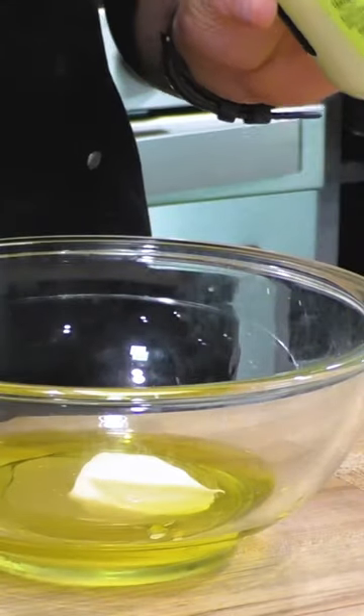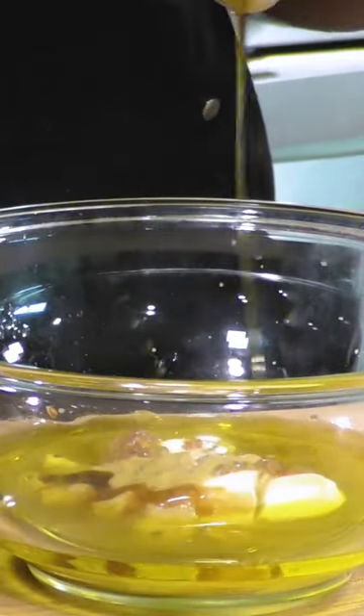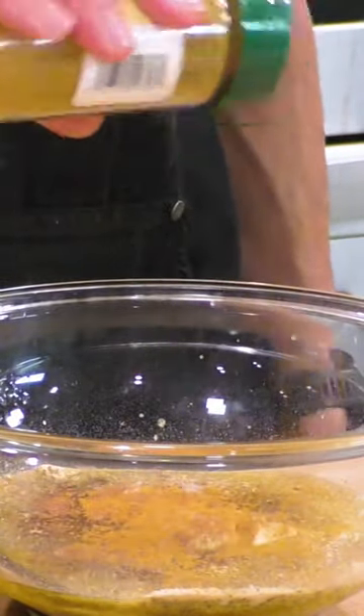I also make this amazing maple Dijon vinaigrette. This is a really awesome salad dressing that has a lot of fall and wintry flavors in there like maple syrup and cinnamon. I wouldn't use the Mrs. Butterworth's for this recipe — this is when you want to bust out the good maple syrup.